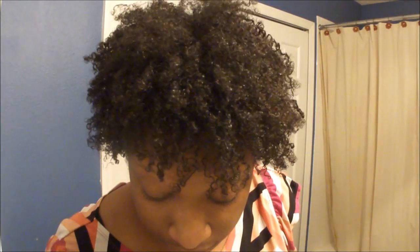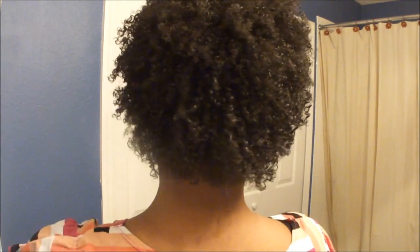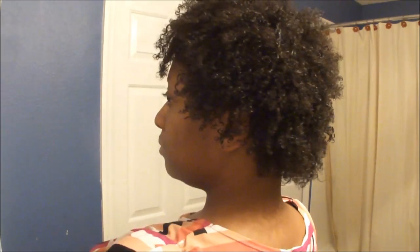I don't know what you think — it's pretty much what it looks like. I really wish my edges would grow back, cause this looks so funny right here.